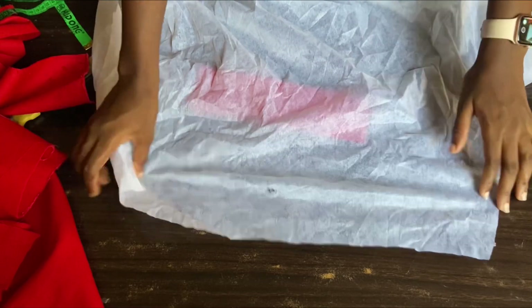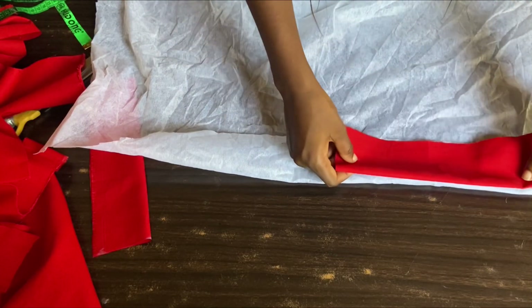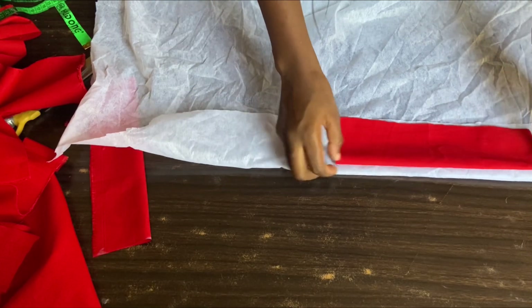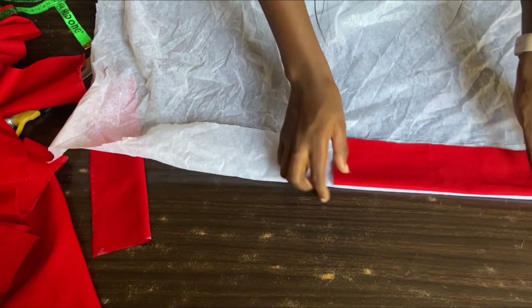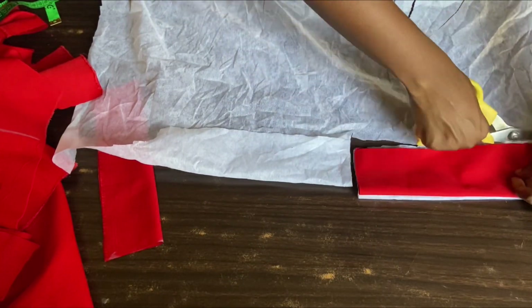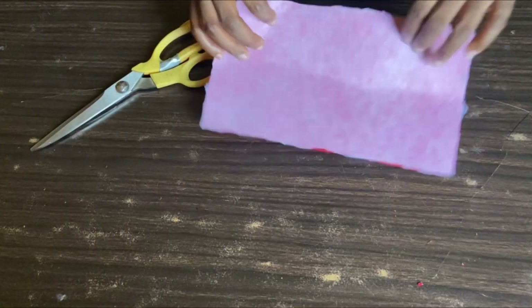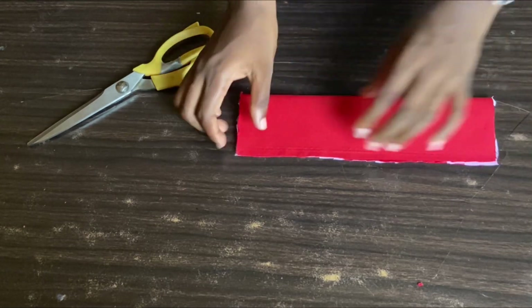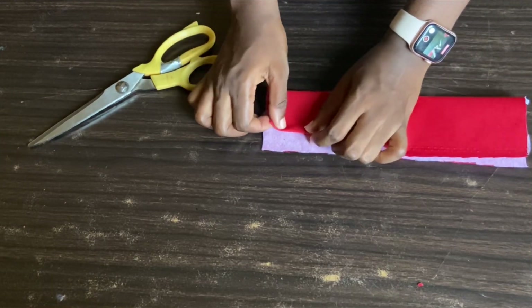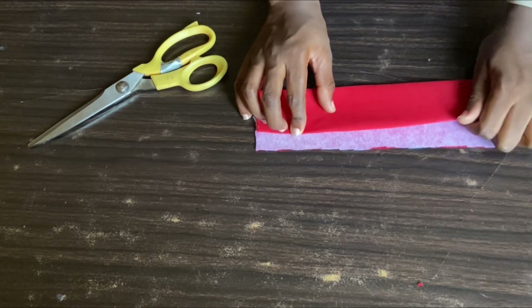I'm going to be cutting out a facing for this band to give it a firm hold — this is actually a paper interfacing. I'll fold it into two just like I did with the band and cut it out. After cutting, I'll place the gummy parts of the interfacing on the wrong side and iron it. After ironing, I'll fold about a quarter of an inch like so.